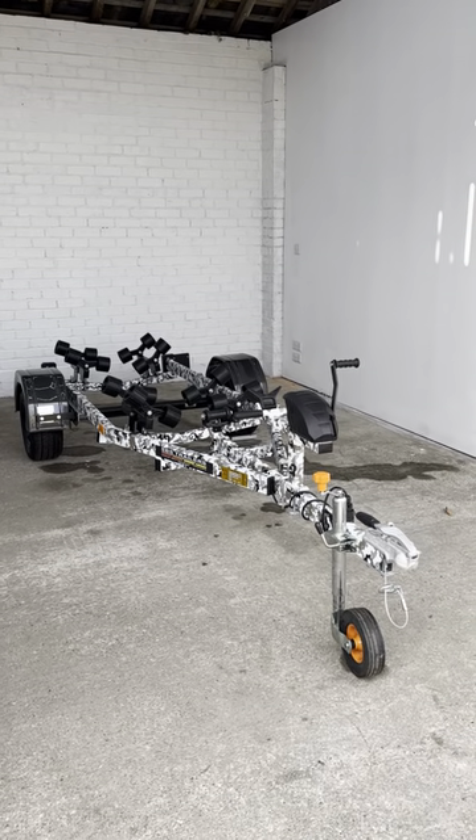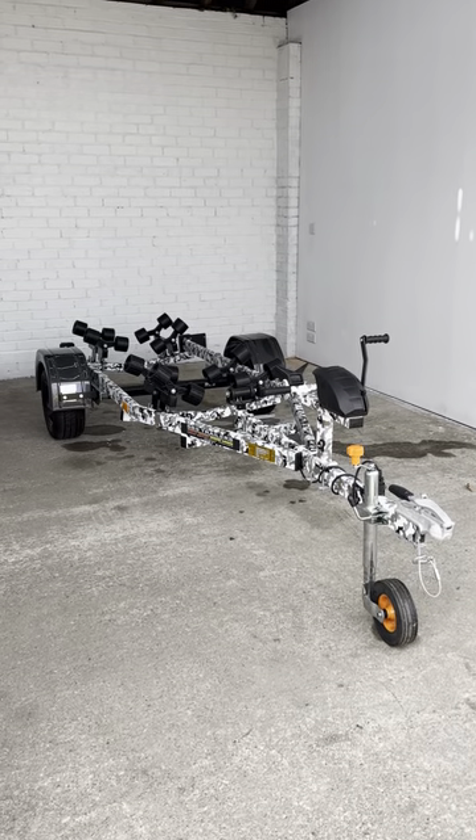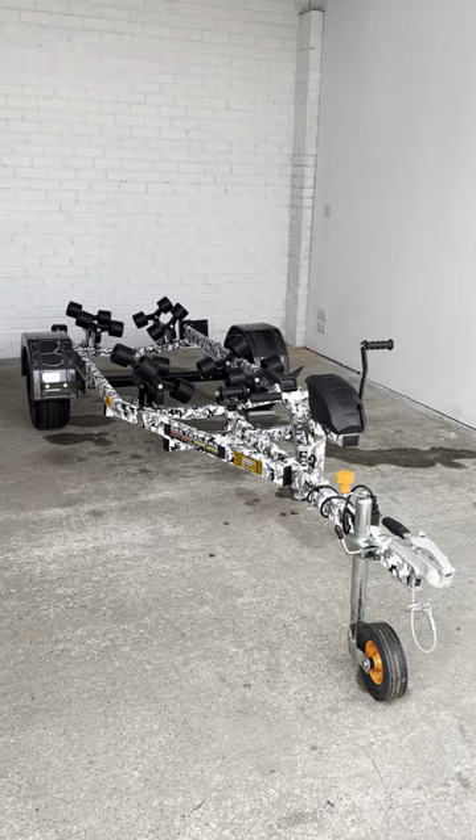Hey guys, it's Rich from Robert Owen Marine and today we've got something a little bit different for you. SBS trailers — what a stir you did cause at the SBS Boat Life Boat Show!